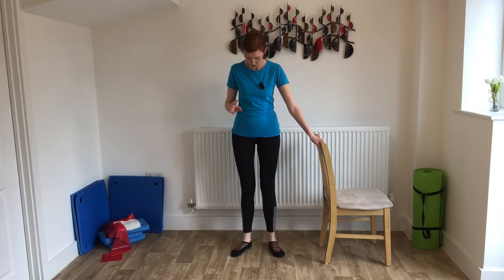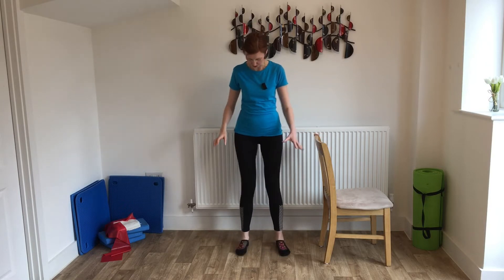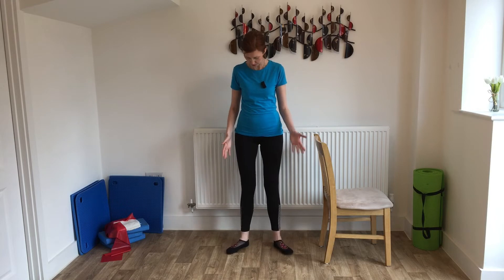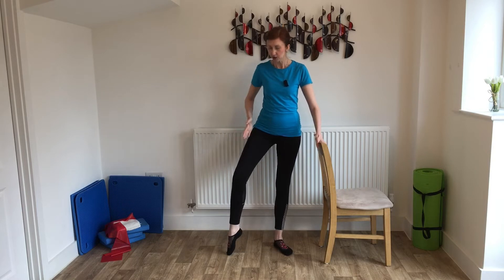We're going to start off with a little leg warmer, a little hip warmer. I'm just standing — we normally stand in Pilates with the feet hip width apart. I'm still doing that, but I've just turned out my toes a little bit so they're more pointing into the corner of the room. With this outside leg, I'm just going to pick the knee up, and you can see the knee goes over the toe.